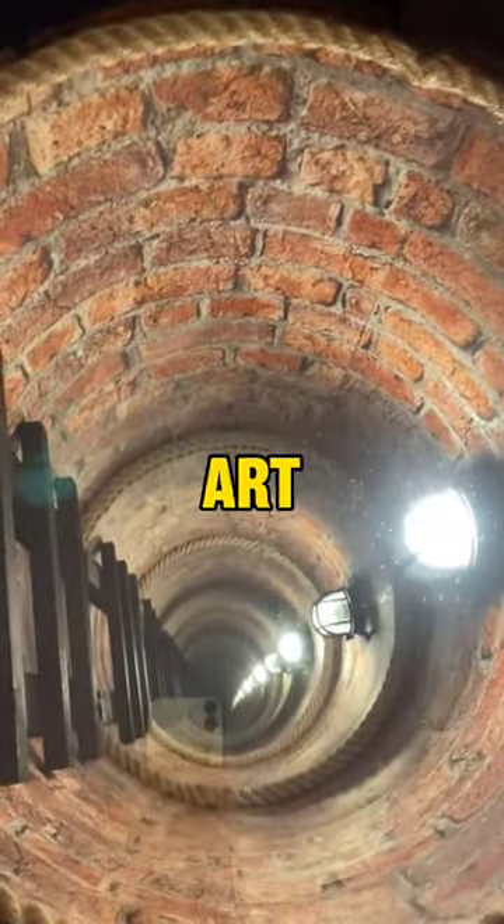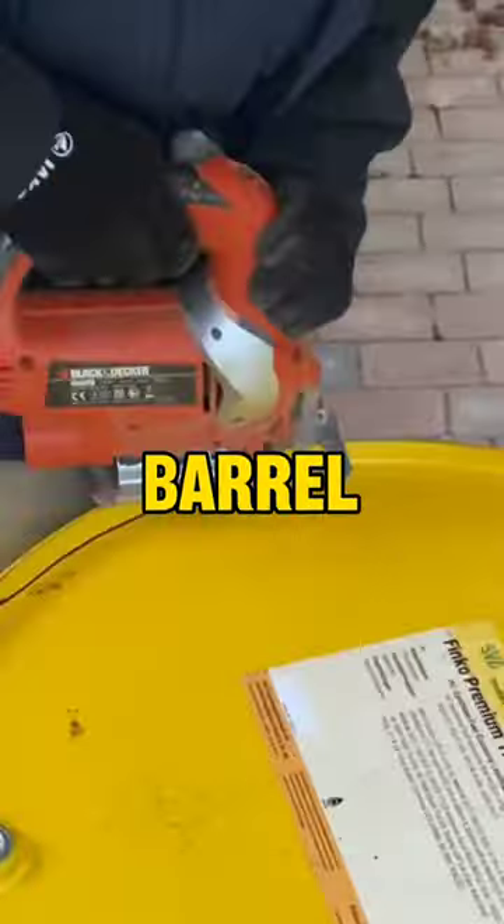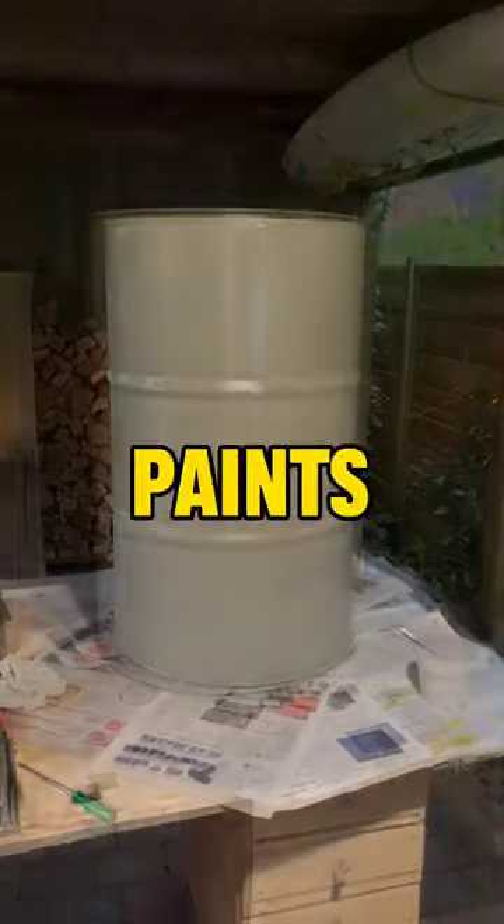This man created a unique piece of art. First he comes with a barrel, then he cuts the top part of it, and then paints it.